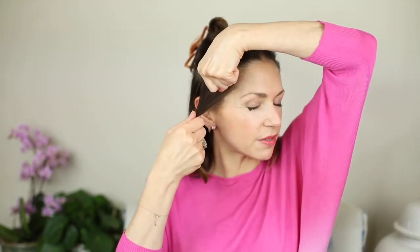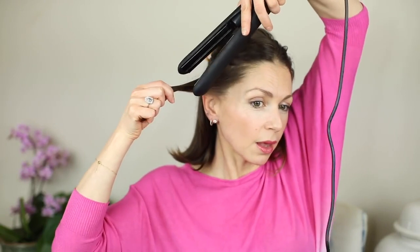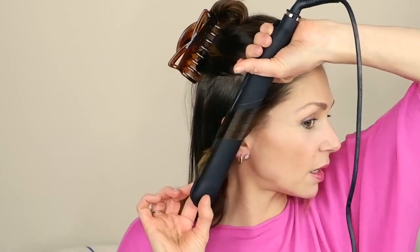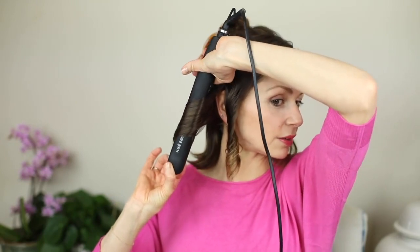I always start on the same side — I'm left-handed so I start on my right. I take segments like this, come over the top, clasp, twist, twist, and just come off the ends. I leave that while I work around the rest of my hair. Then I take the next segment, clasp, twist, twist, twist, come off the ends, and I just continue working round.